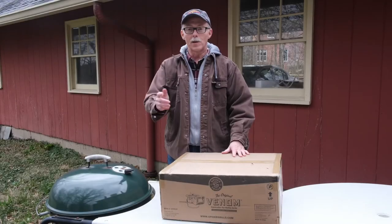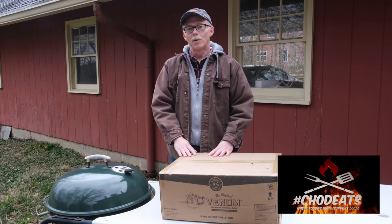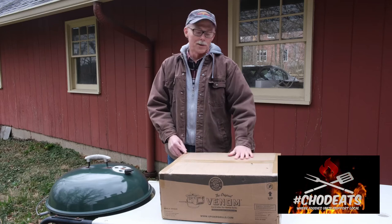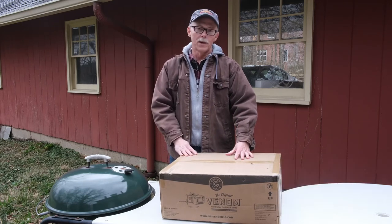Hi, I'm John Montgomery, and welcome to this special video on Hashtag Chod Eats. Chod's letting me put this video on his channel. I don't do a lot of videos, and this is only my second unboxing video, but I thought a lot of people in this group might find this interesting.